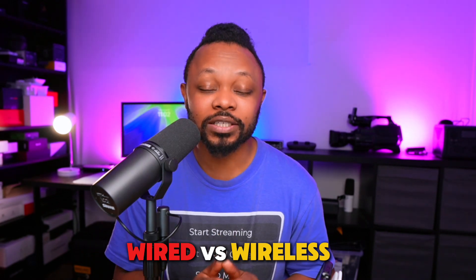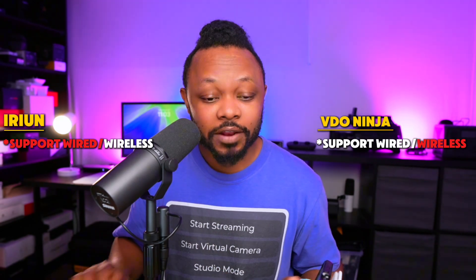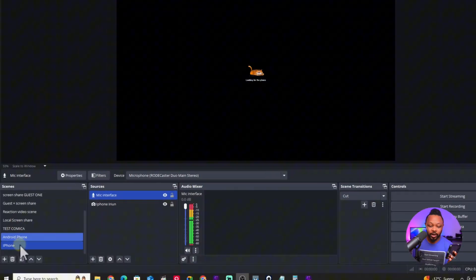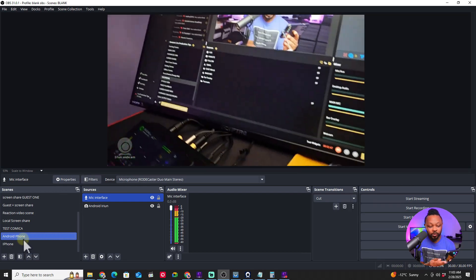The first thing we're going to talk about is wired versus wireless. Both applications can actually do wired and wireless. Right now you're looking at my Android phone connected wired to OBS using a USB cable — that's iRyan. I also had my phone connected using iRyan wirelessly. When it comes to wired versus wireless, I think iRyan is perfect. It works well, no problem. Either way, you're going to be happy with the results.